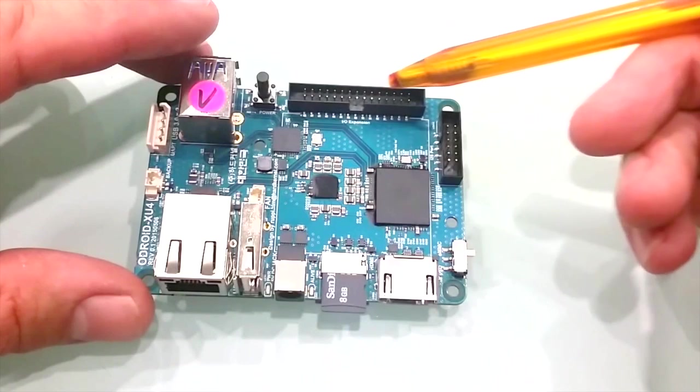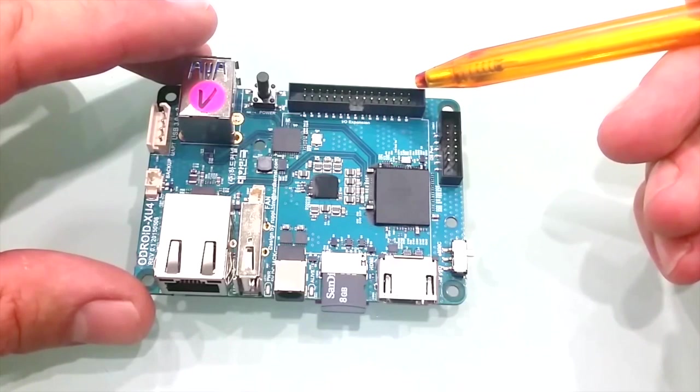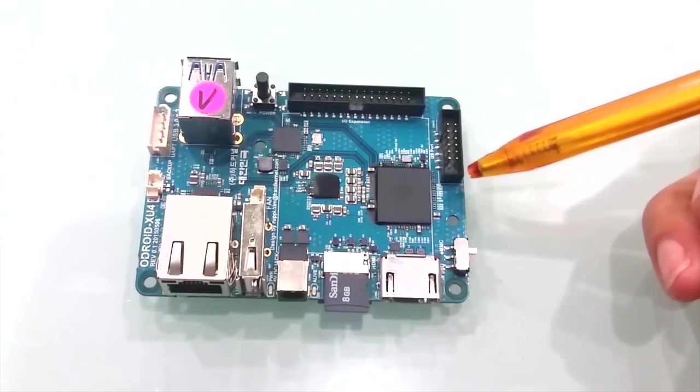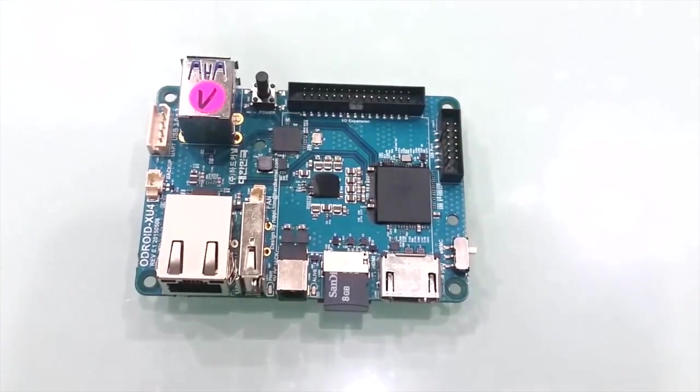These 30 pins can be used for GPIO, I2C, SPI, UART, and ADC for electronics and robotics. The connector has a 2mm pitch, and all the pins are 1.8 volts DC. These 12 pins can be used for GPIO and I2C, plus I2S for audio applications. Again, the pins have a 2mm spacing, and all the pins are 1.8 volts DC.